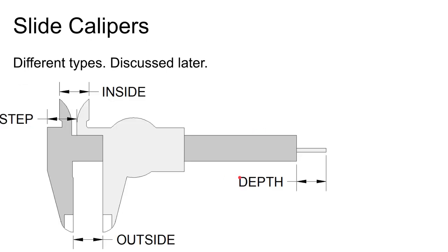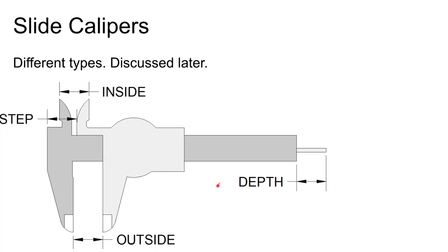The most common calipers today are slide calipers — dial calipers, vernier calipers, or digital calipers. They work by sliding the head back and forth along the beam. They offer multiple measurement modes: inside dimension, outside dimension, a step on the back, and a depth probe that extends to measure hole depth. Any two surfaces that are flush and read zero when closed can be used to take measurements.